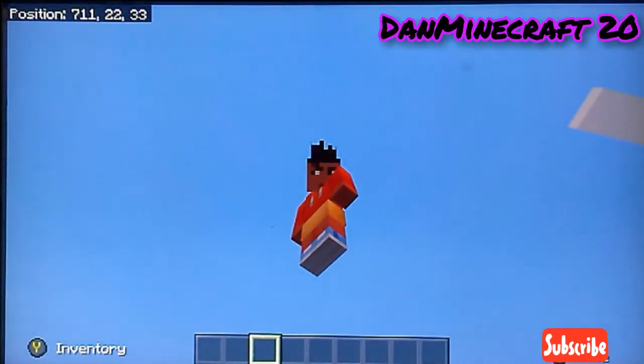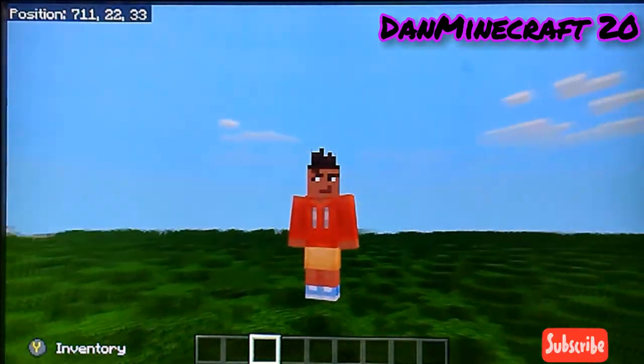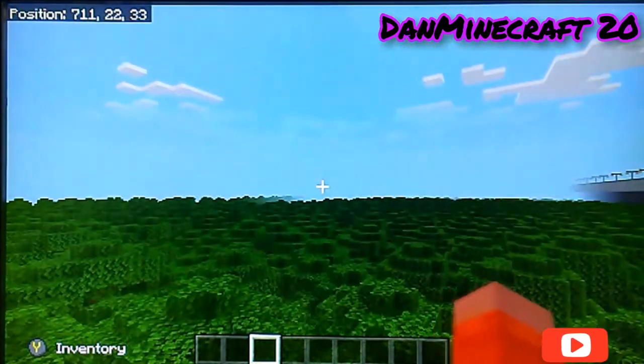What's up guys, it's DanMinecraft20 here and in today's video I'm gonna give you guys a tour on my personal made movie theater, and it's Cineflex.